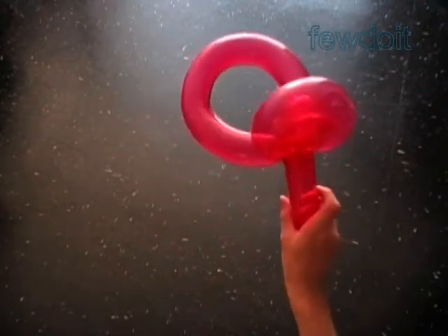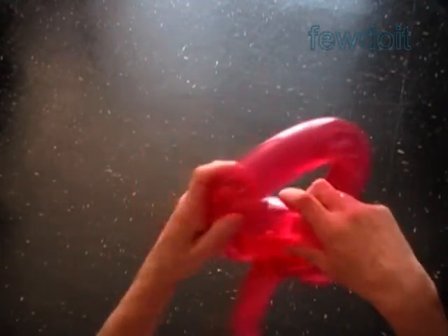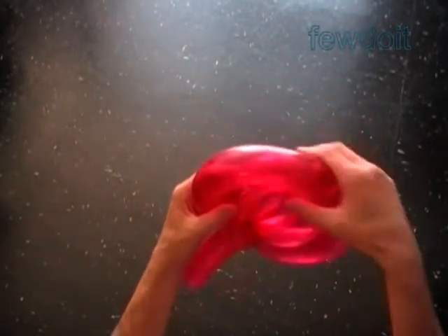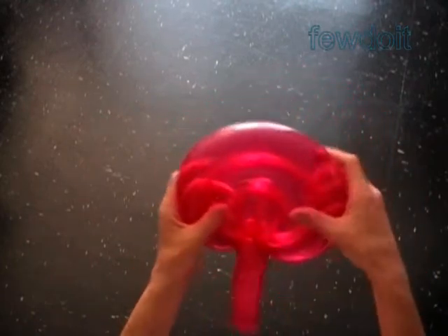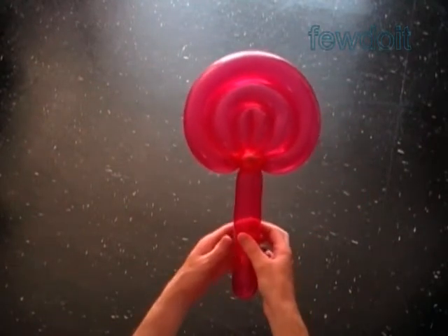Force the sculpture inside of the loop of the fifth bubble. Fix all bubbles in proper positions. Congratulations — we have made the lollipop or the hand fan.